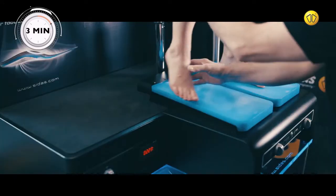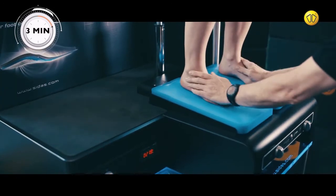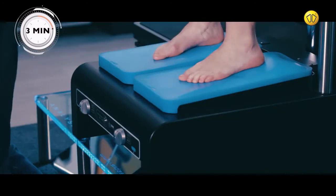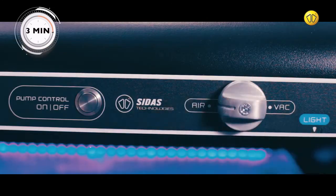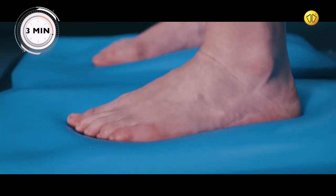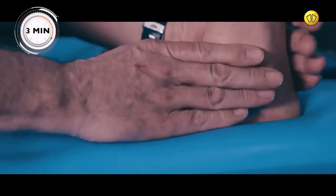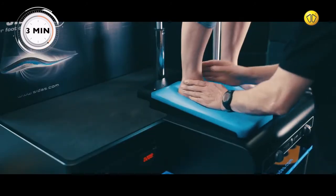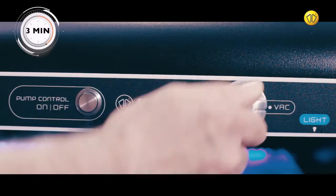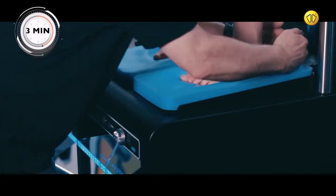Position the customer's feet on the pads. Then modify the air setting until their feet sink into them. Hold the foot in position.